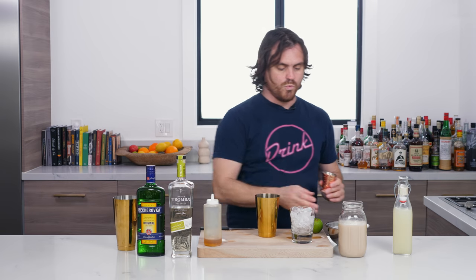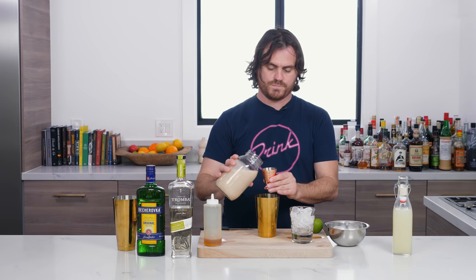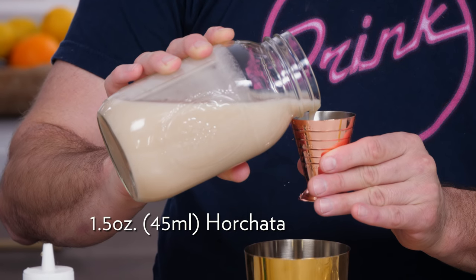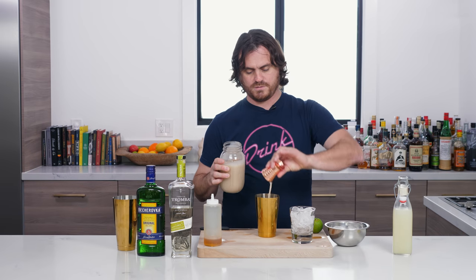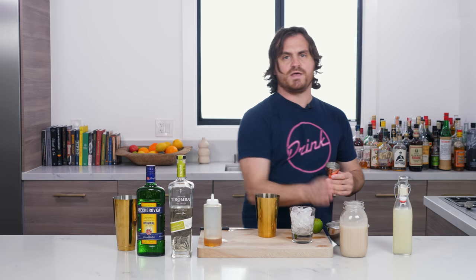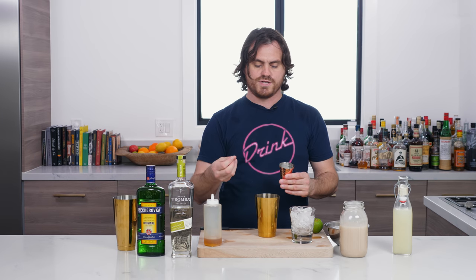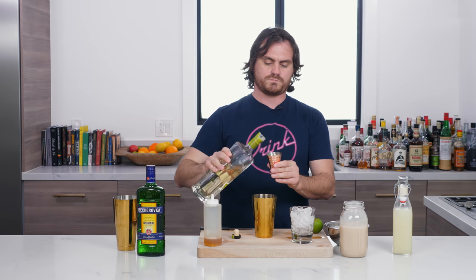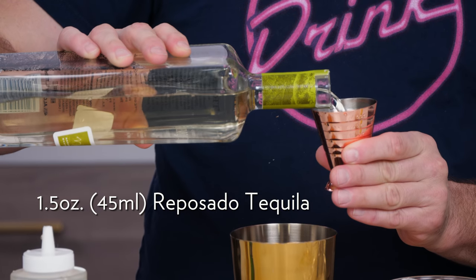We're going to do one and a half ounces of horchata that we house-made, which is good because this is a creamy cocktail that you can make without actually using egg white or cream — it's a rice-based creaminess, and that's really awesome. And then we're going to do one and a half ounces of reposado tequila.